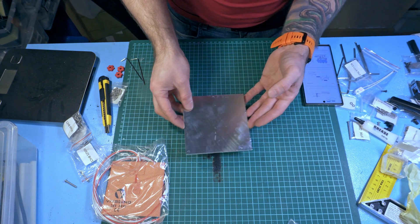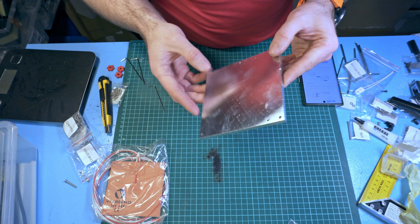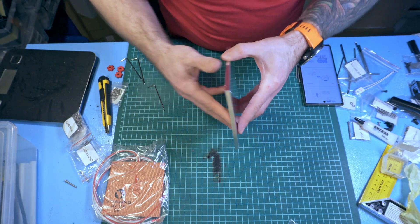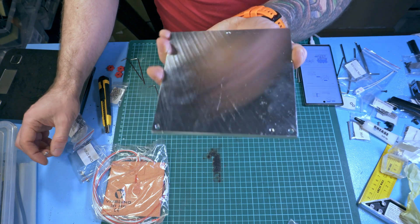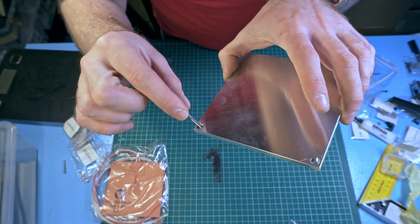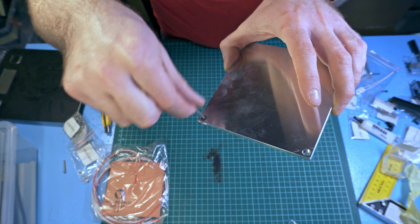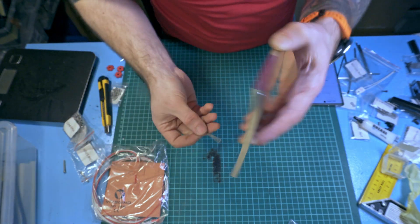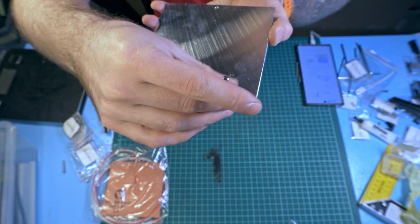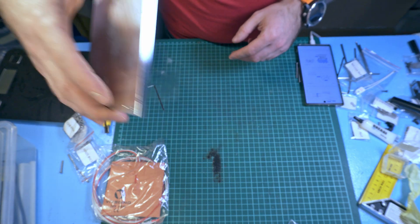Welcome to another part of the WarZero build series - installing the bed. First, let's take this aluminum block. It has a top side and a bottom side and they are different: on the top side there are three notches where the screw head will fit, and on the bottom side there is an M3 hole which is meant to be used for the heat break.